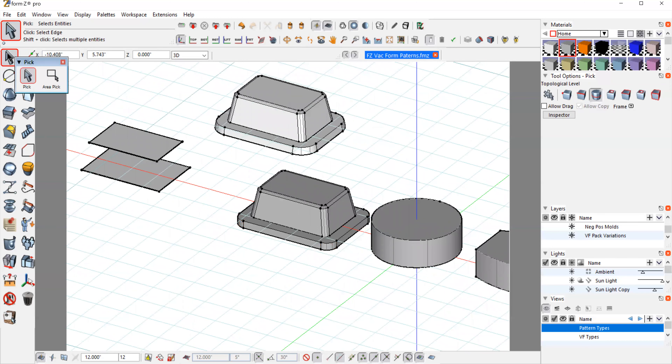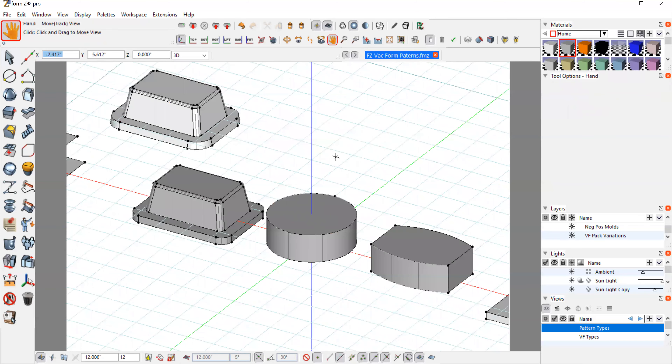Now I have these two solids — the bottom slab and the top part. I would just union those together, then save that out as an STL and use that for 3D printing. The 3D prints we're making here will be durable enough to withstand the heat of the vacuum form machine. So that part would be ready to go. It's a pretty simple part, but that same type of process could be applied to many different shapes.